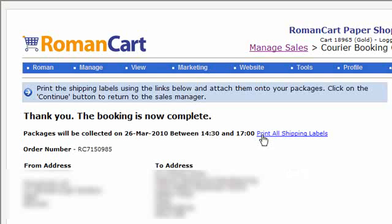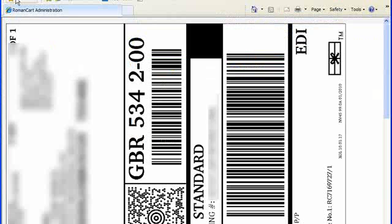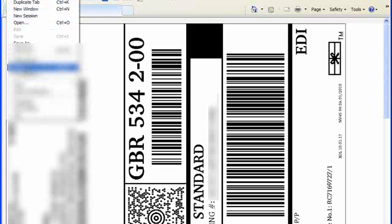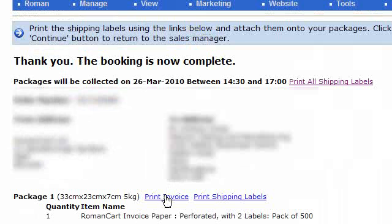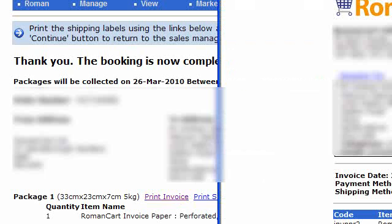There's a useful link on the confirmation screen that says 'Print All Shipping Labels' — you want to click on that and print off all the labels. You can also print off the individual invoices for each of these transactions, which is useful if you want to include the invoice in the package you're sending.